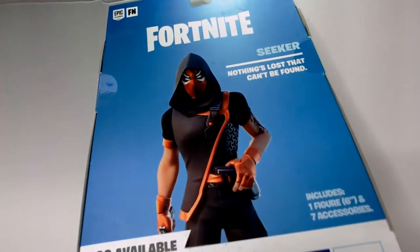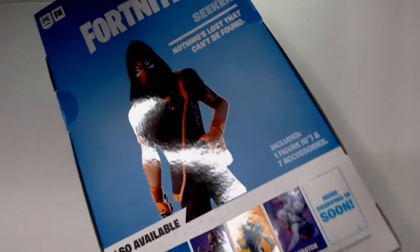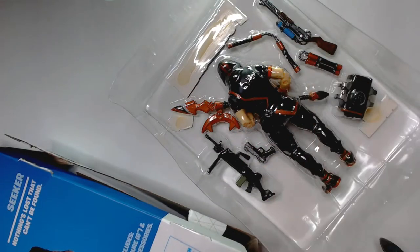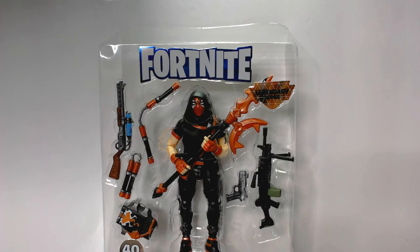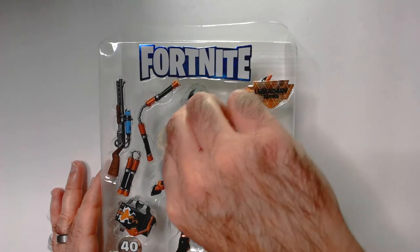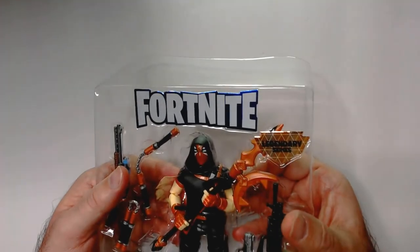Let's see how this box opens — I'll try to keep it intact. If I make it to that toy show, it may go on the table, but this guy looks kind of cool so I might keep him. He has a sort of Spartan kind of feel to him. Let's see if we can pop him out easily. Let's see if he's taped in.